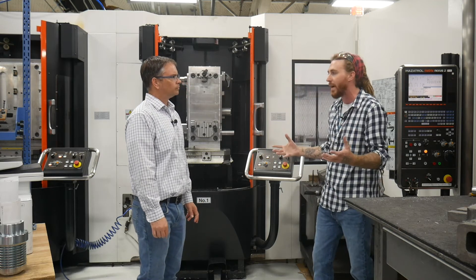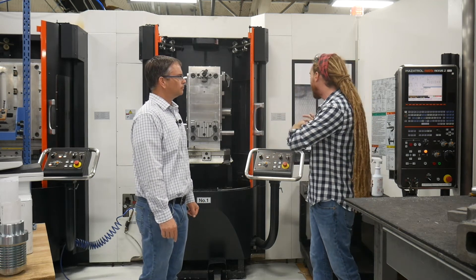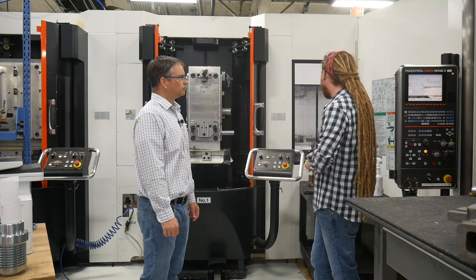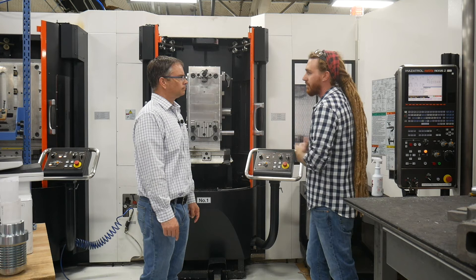We're looking at 20 total pallets, where we can load multiple parts, multiple fixturing for multiple parts, and really just mass production.